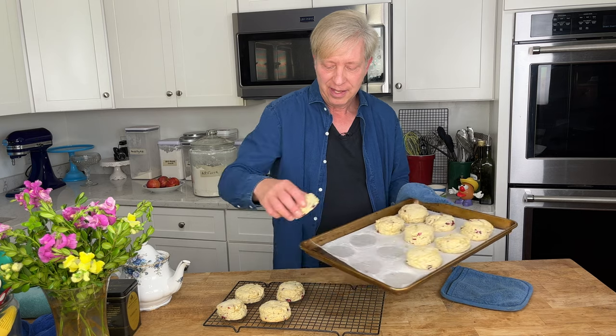I'm going to transfer them to a wire rack to let them cool briefly, then brew a pot of tea so we can taste one of the scones.